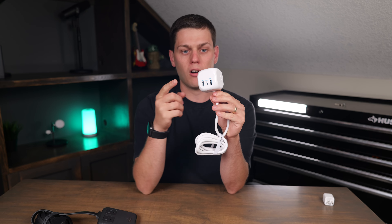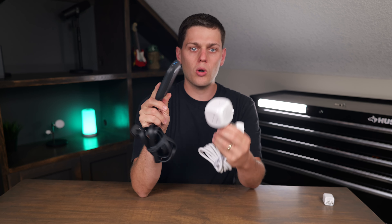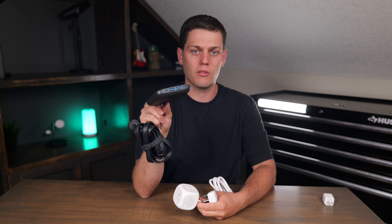So buy the 3-to-1 with cord if you don't need as much power, you're not powering a laptop off the built-in ports, or if you want to use your own charger on top of it. But buy the Nano if you want to have that 67W of power built into the front of it.